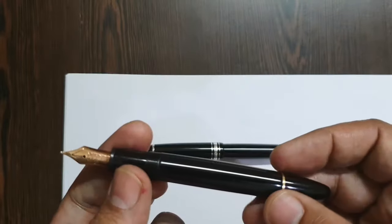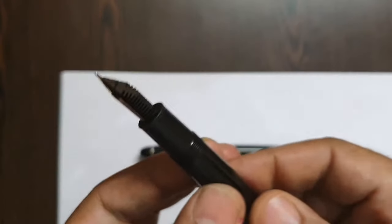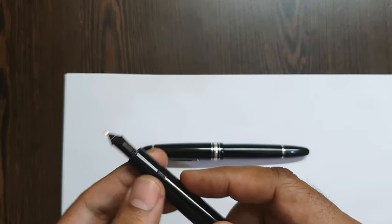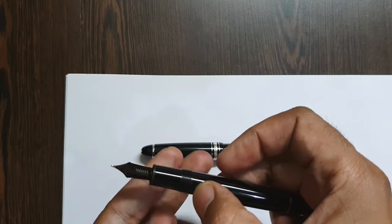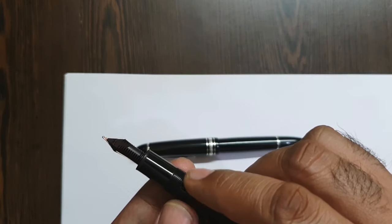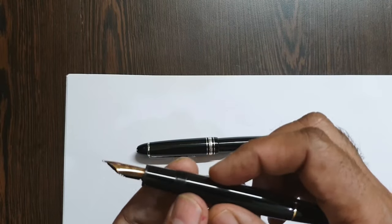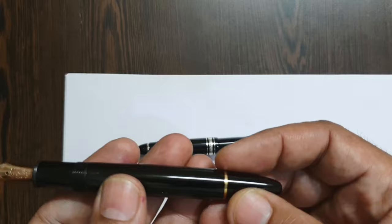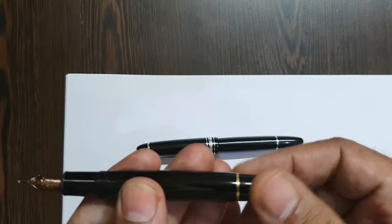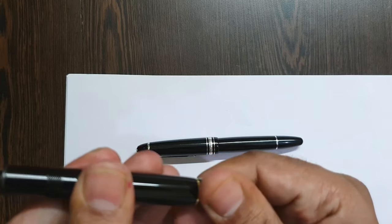The pen has an ink window, which you can't see because the pen has been inked. There is a difference between the ink windows of the two pens — this one has a slight bluish hue and is a continuous ink window without serrations. The piston fittings are brass, and it's said to be sturdier and more durable than the newer ones.